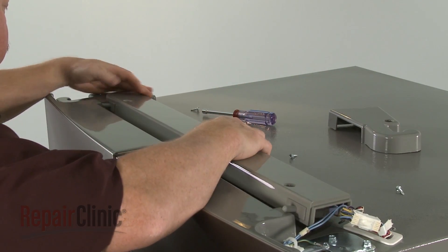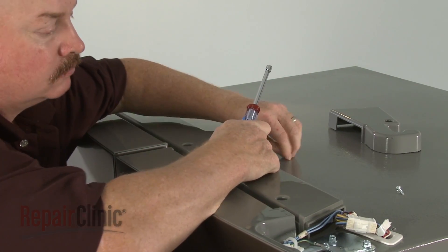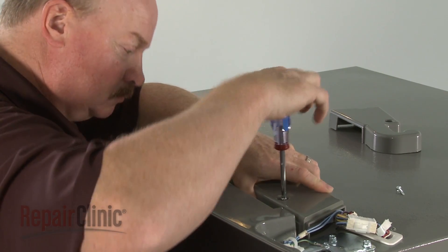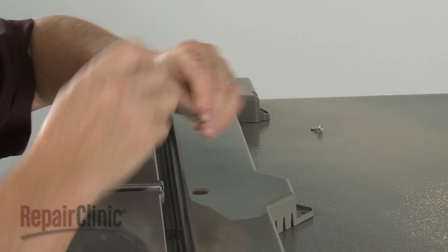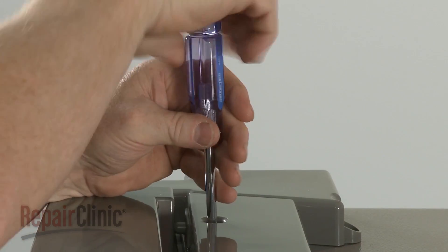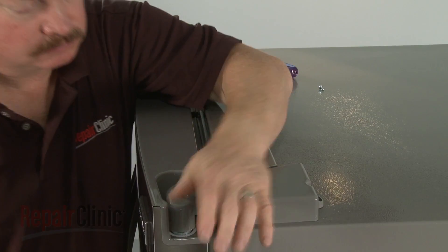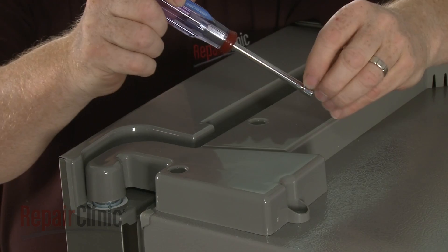Reposition the console, then rethread and tighten the mounting screws. Replace the hinge cover and secure it with the screws. The longer screw goes in the rear.